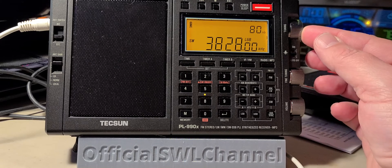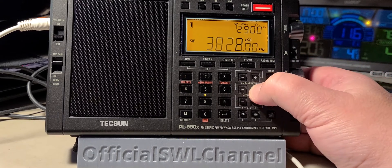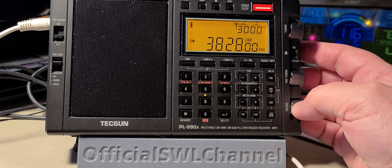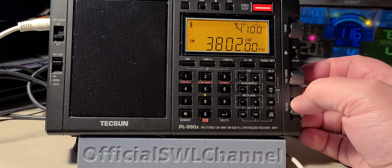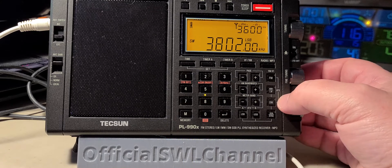Continuing to scan the band — multiple stations are audible with brief exchanges and greetings as we tune across different frequencies.